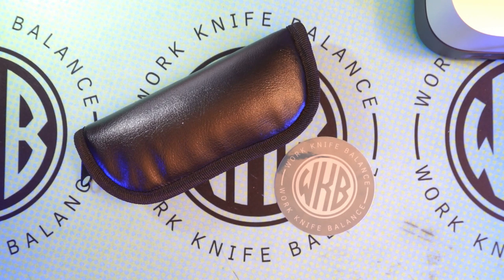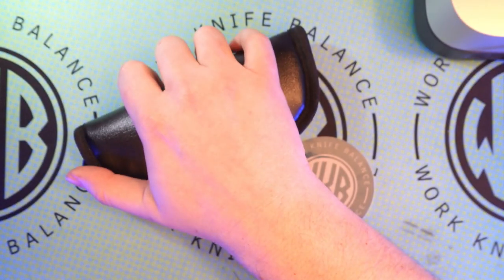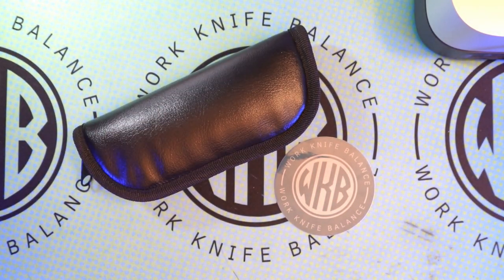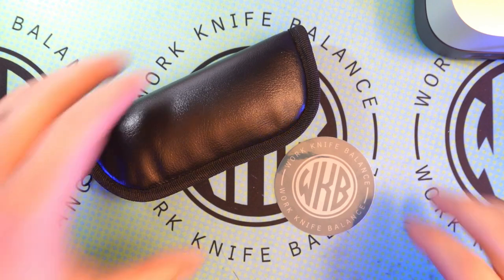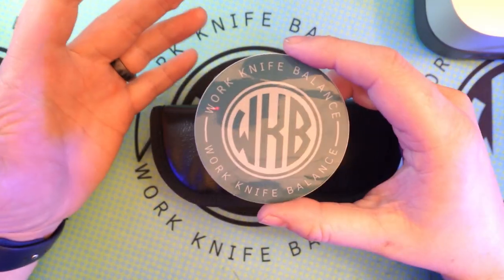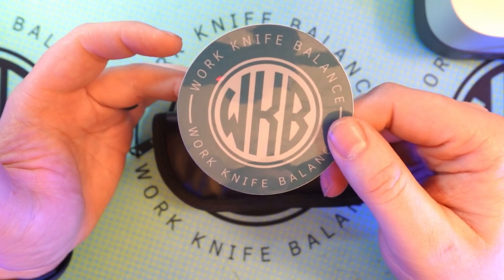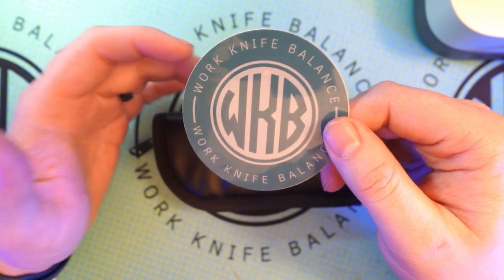What is up, YouTube? Welcome back to Work Knife Balance. I'm pretty excited to be diving into this knife here. I put it in the blackout case so you can't tell what it is before we open it up because I'm really excited to share this one with you all today. Thank you to anybody who's already liked and subscribed — if you haven't, feel free to hit that subscribe button down below. You can also follow us at WorkKnifeBalance939 on Instagram.